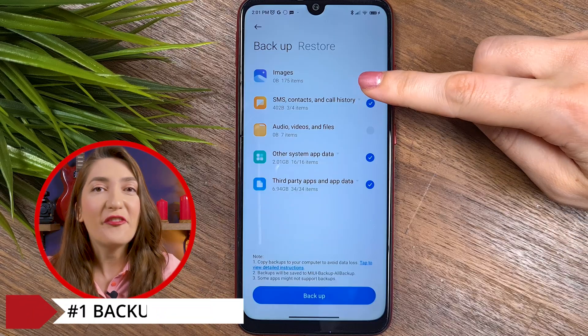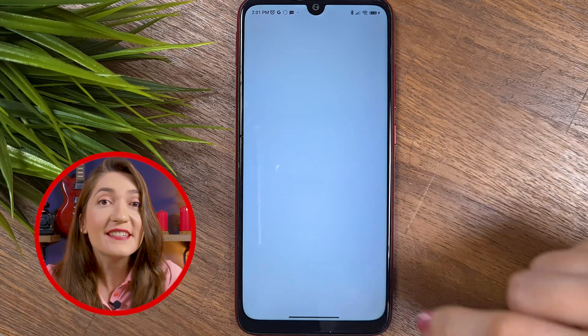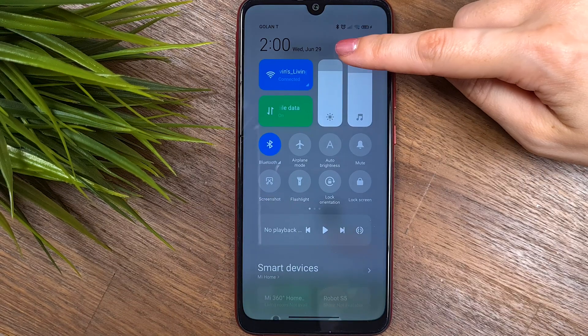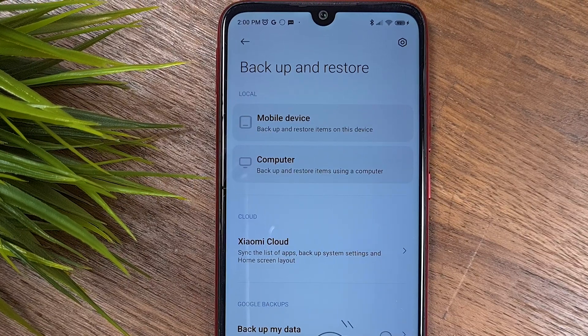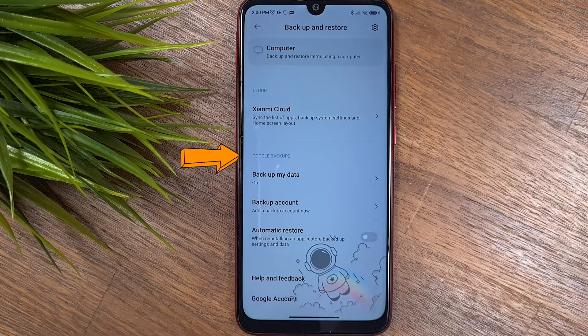Since it's a clean installation process, we're going to do a few preparations to make sure the installation will be successful. First, backup your files because this installation will delete all files on your device. Go to the settings of the phone, choose Additional Settings, and click on Backup My Data. You can save files locally on your computer, or back them up to Google servers or Xiaomi — choose what works best for you.